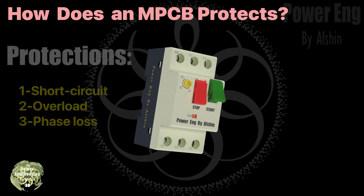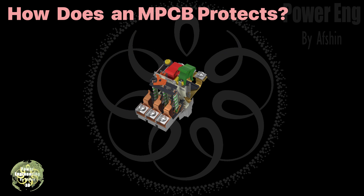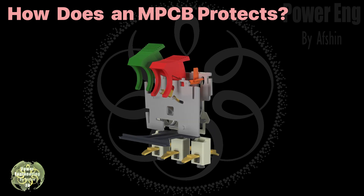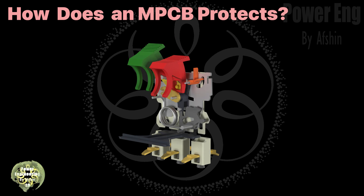We've already shown the internal components of an MPCB — you can watch it through the link above. First, let's take a look at how the MPCB operates. On screen you can see components such as moving contacts, trigger cleat, main beam, spring, start and stop handles.